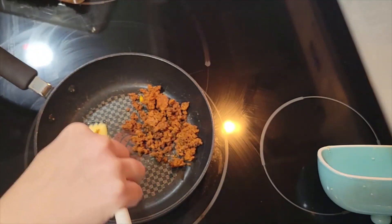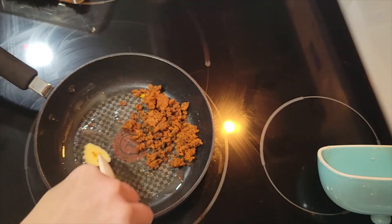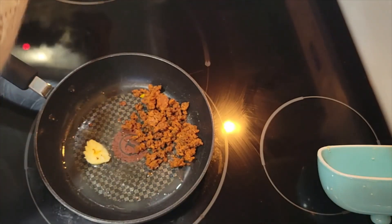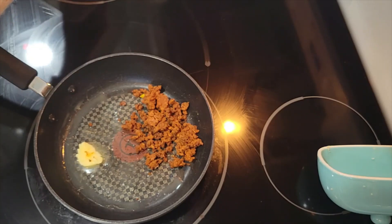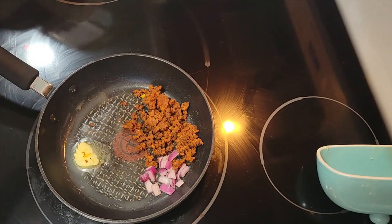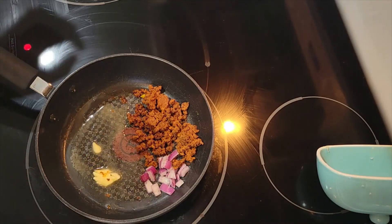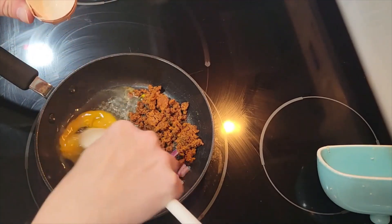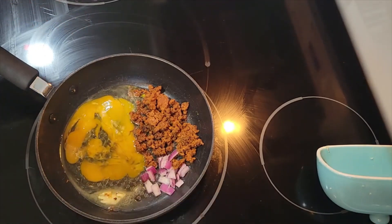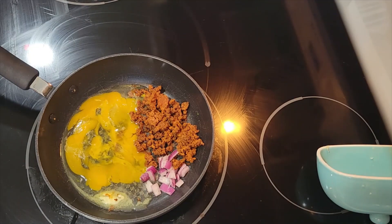I've already cooked the chorizo and I'm just reheating it in the skillet. I have a dab of butter going in another pan for my scrambled eggs, along with some diced red onion in the corner to sizzle up and build flavor. I put the egg in and swirl it — that's how you get scrambled eggs right in the skillet. It'll cook for a minute or so.